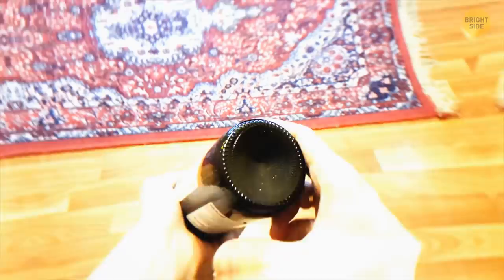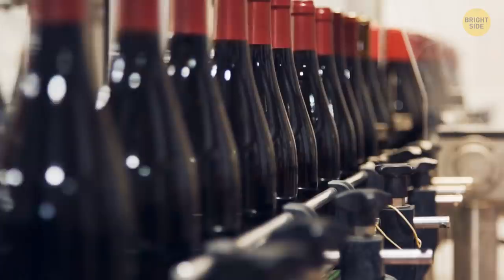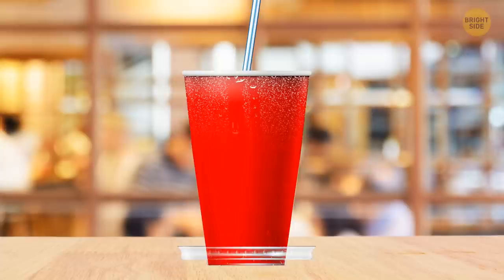The indent at the bottom of wine bottles is called a punt. It makes the wine bottles stronger, so if they're dropped, the cork won't fly across the room with all that pressure. Takeaway sodas also have a built-in coaster — the lid, of course. Place the lid down on a table under your drink to avoid those annoying condensation rings.